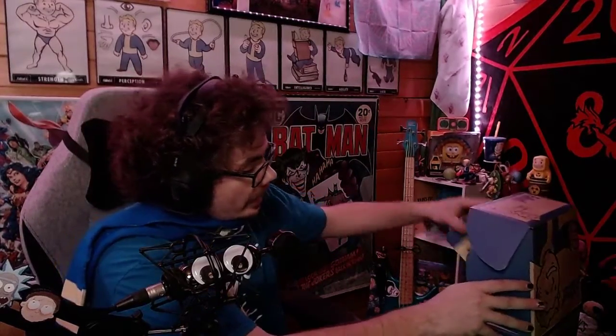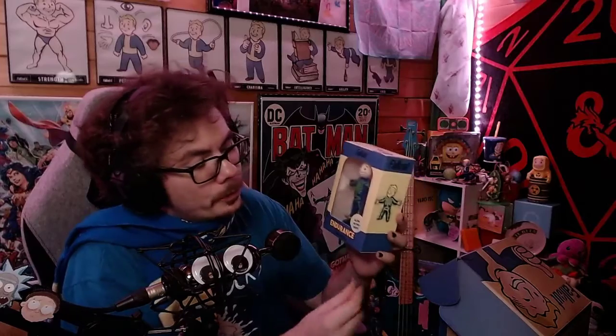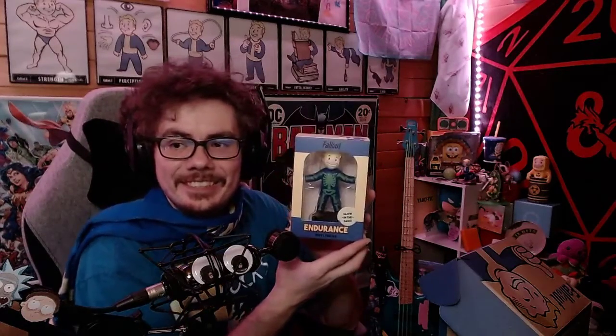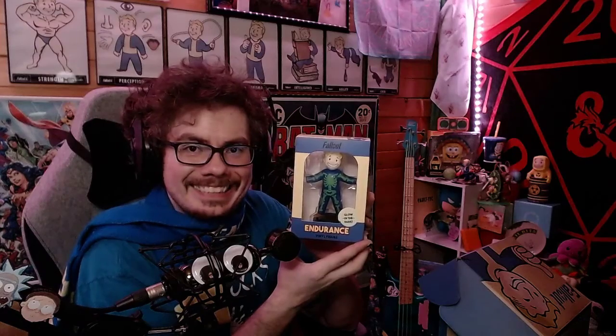Next in here we have... glow in the dark Endurance figurine. Dude, that's awesome. Get a shot of that. He is definitely coming out of the box and getting put up on the shelf.